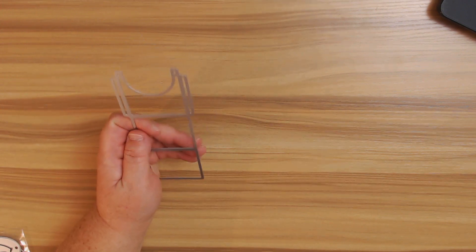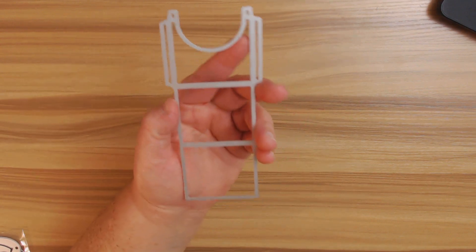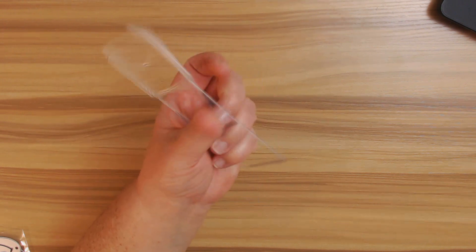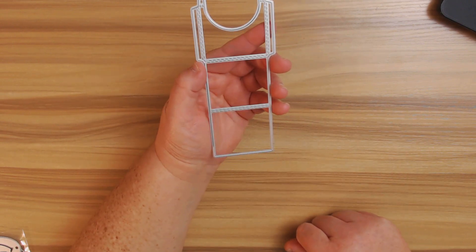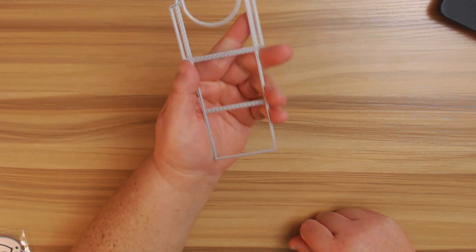The next thing I thought would be fun is to have like a little pocket to put a little note in or a tiny little embellishment. I just thought it was really fun. This is a simple stitched square pocket die, and I love how it has this little piece right here. This one is on sale for $5.44.